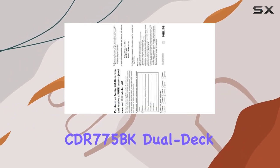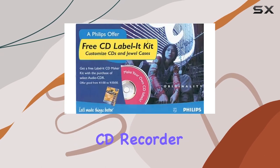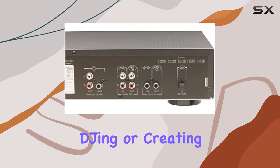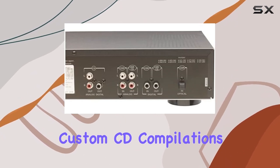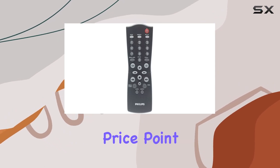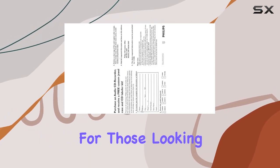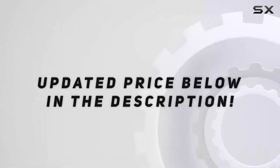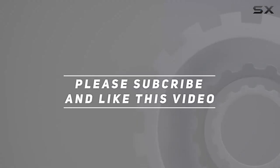In conclusion, the Philips CDR775BK Dualdeck CD Recorder stands out as an exciting production tool, especially for those with a penchant for DJing or creating custom CD compilations. While it has its quirks and limitations, the affordable price point makes it an attractive option for those looking to explore the world of Dualdeck recording. Check out the video description for an updated price, and thank you for watching.